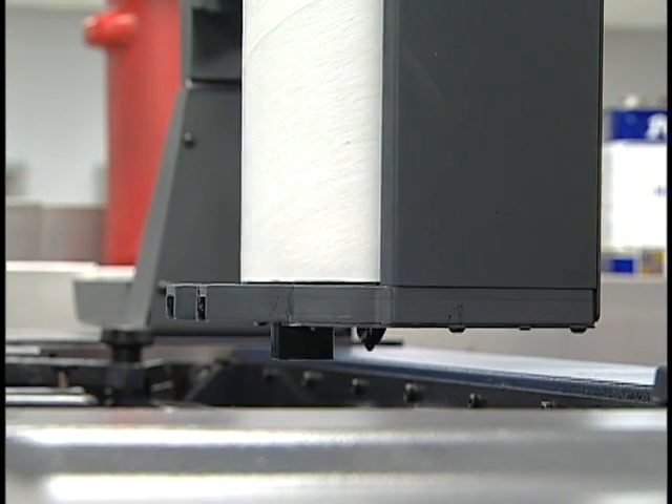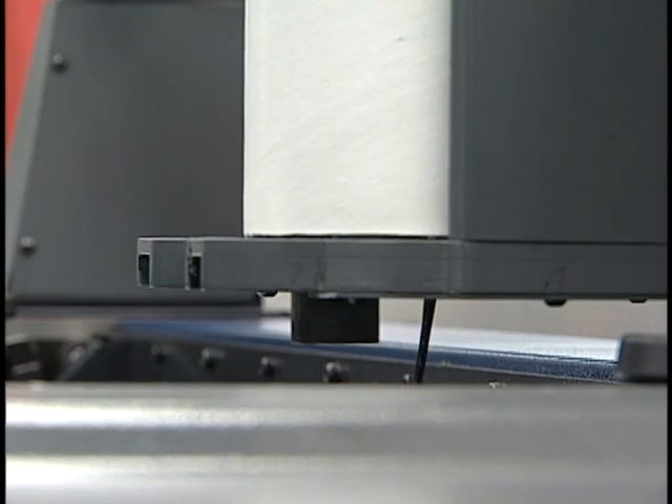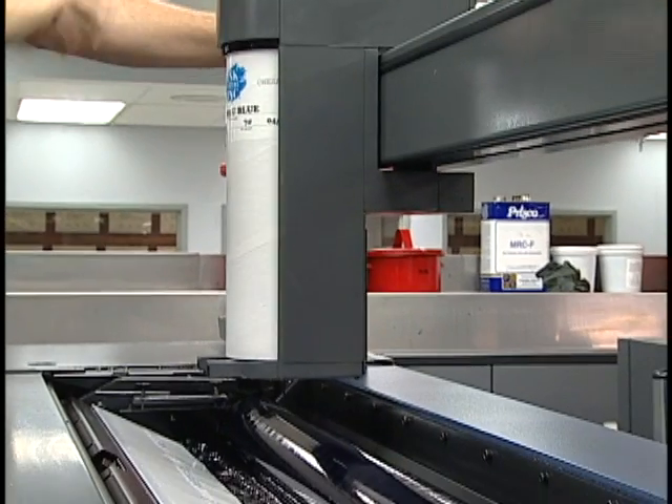Now you can recapture those costs and improve your performance and profitability on every job with the revolutionary Sentinel ink management system from Excel Graphic Systems. Sentinel is a computer-controlled, completely automated ink dispensing system.